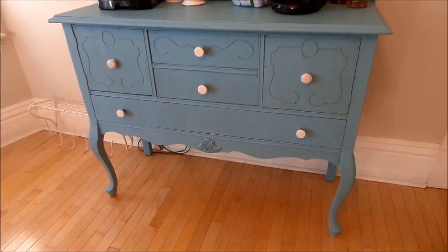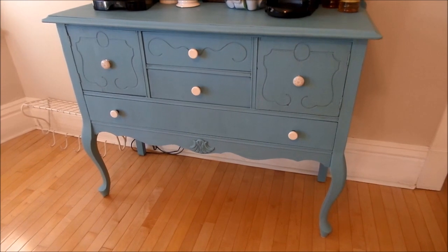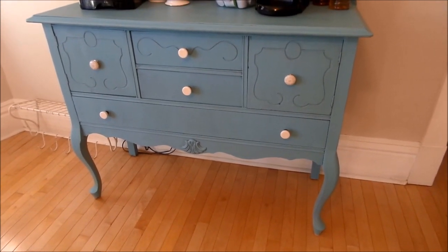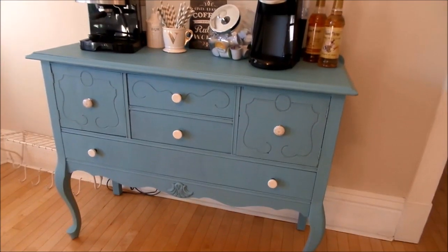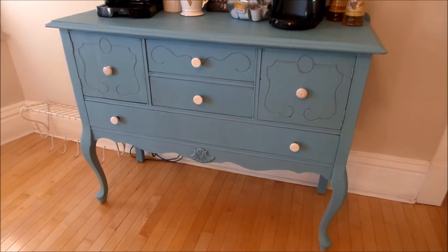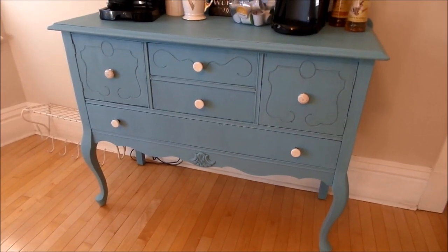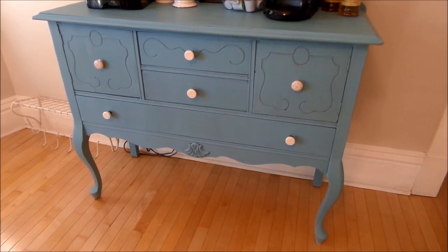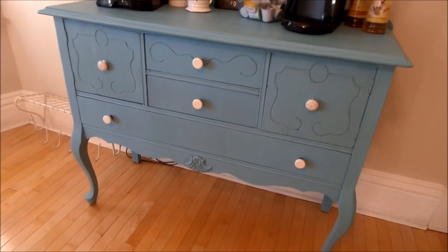My sister actually painted it — I shouldn't take credit — using a chalk paint we got at a local boutique. I'll leave the name and color down below. She then sealed it with a wax to make it more water resistant so it wouldn't get ruined. It turned out beautifully — this gorgeous pop of blue, a shade you'd know I love if you saw my home decor haul.